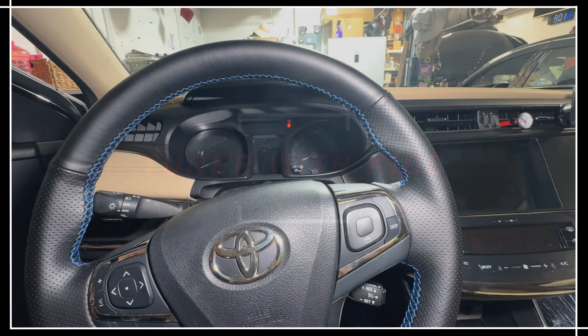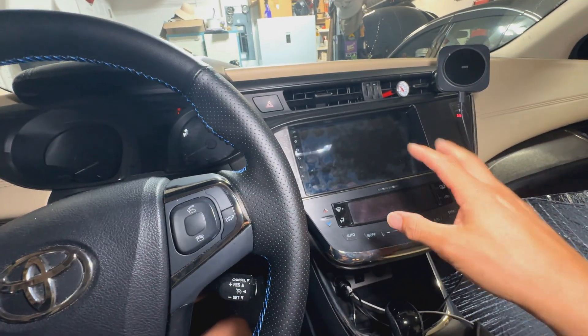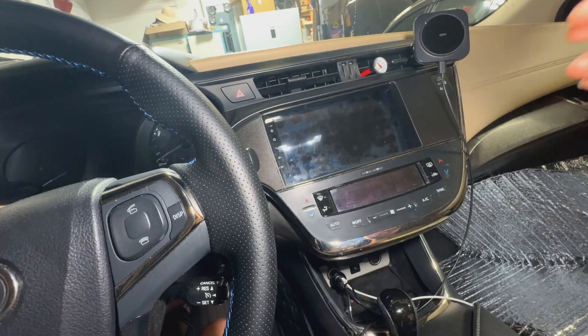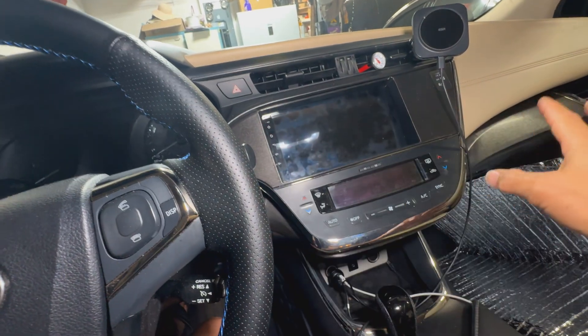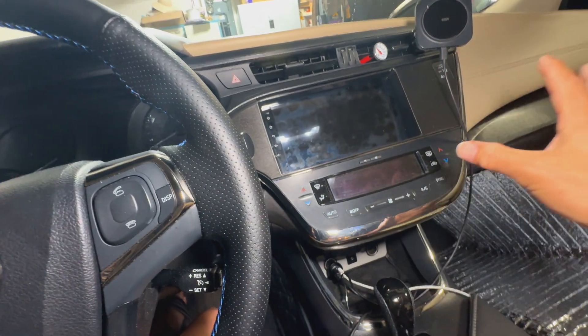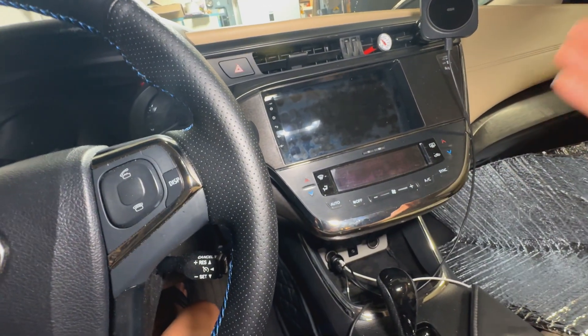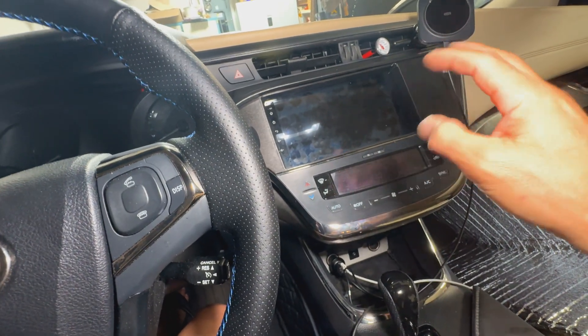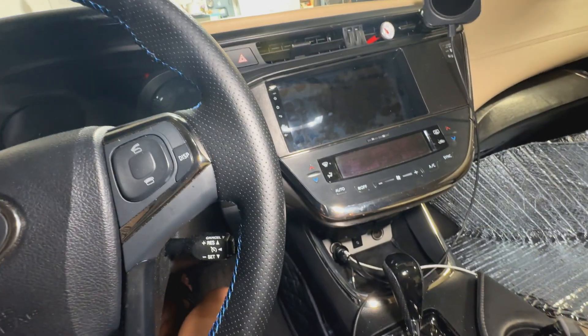If you watch one of my previous videos on installing this unit, I show you how to install it on the 2014 Avalon. On today's video I'm going to go ahead and take all this off without really showing how it comes apart, because if you're at this step you're already installing one of these and you just want to figure out the whole mic situation.